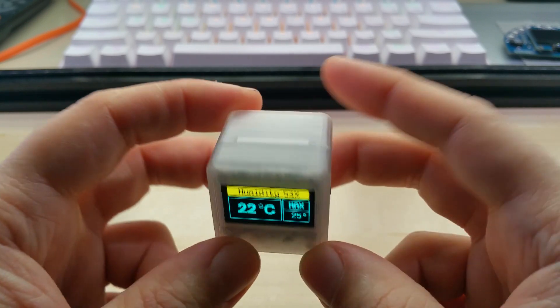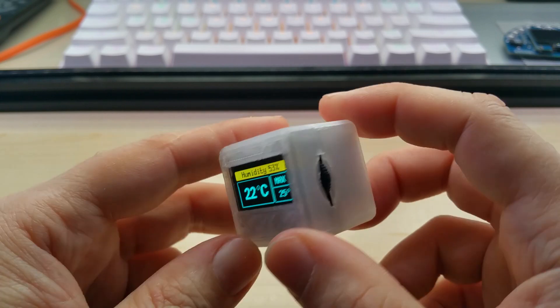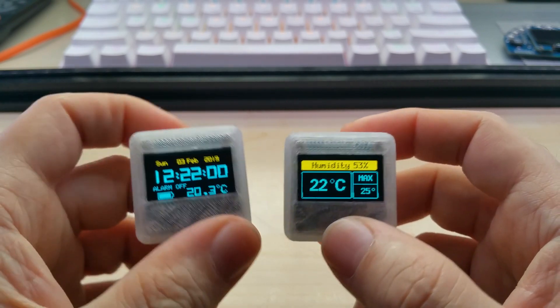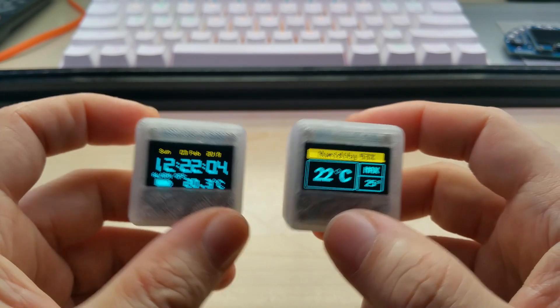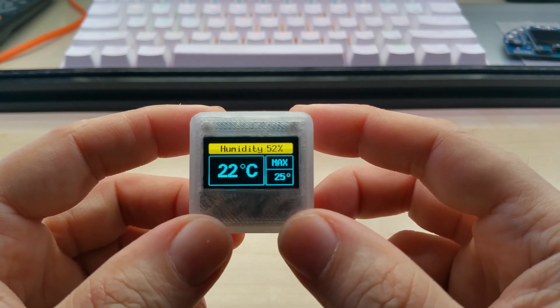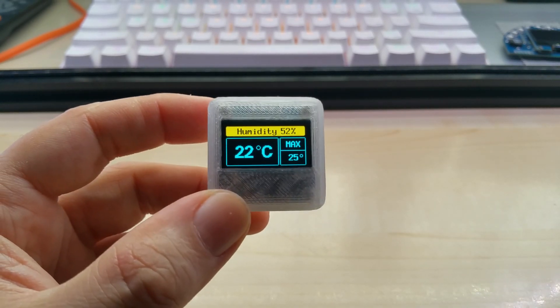This is also the case for my already clock, which is based on the same PCB — they fit together. This one actually goes to the same customer. Anyway, that was it — this is the temperature alarm cube. Thanks for watching and take care, YouTube.